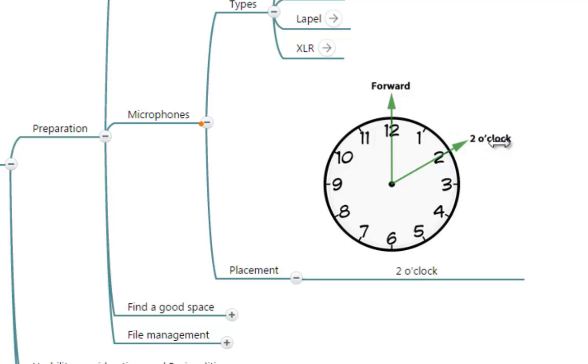So the best placement for your microphone is the 2 o'clock position. If you place your microphone there, the wind of your lungs will move forward but will not affect the microphone. However, your voice is going to be captured flawlessly.